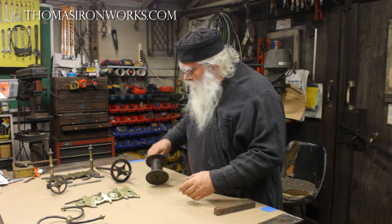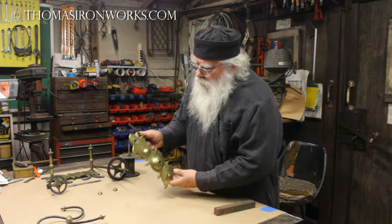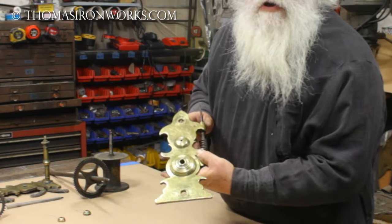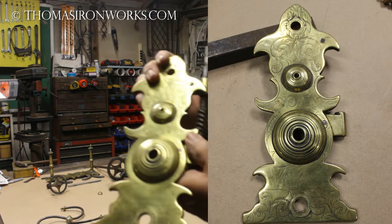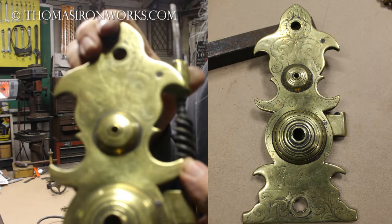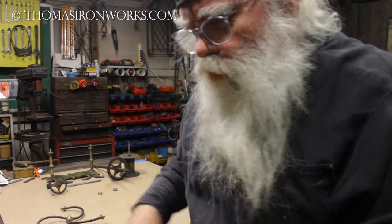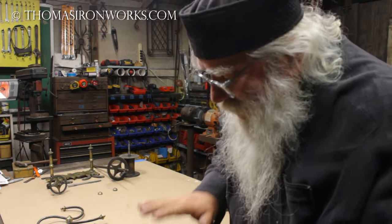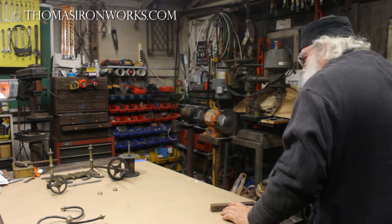I can see somebody did some work on this plate once before - it's very nice and someone has buffed it, I believe. We have to be very careful because of that beautiful engraving. Hopefully you can see the beautiful engraving that's on this - the whole thing is engraved beautifully. We're not going to hit this with a buffer at all. We may use some polish, but we don't want to lose any of that brass or work our way down into any of that engraving. We want to keep that perfect.